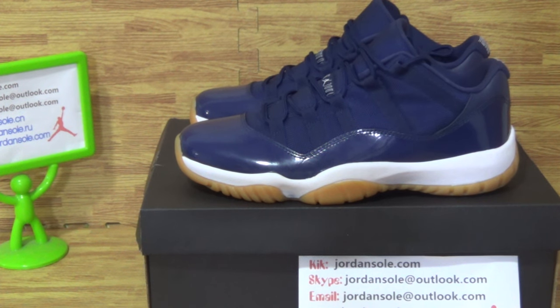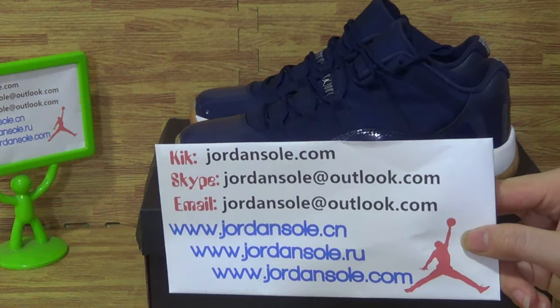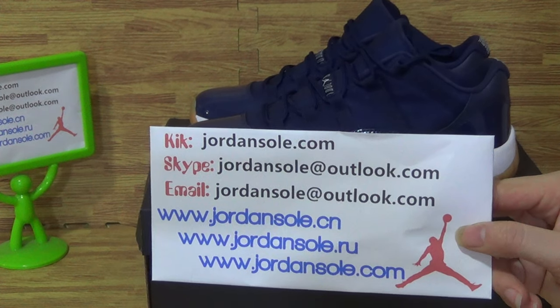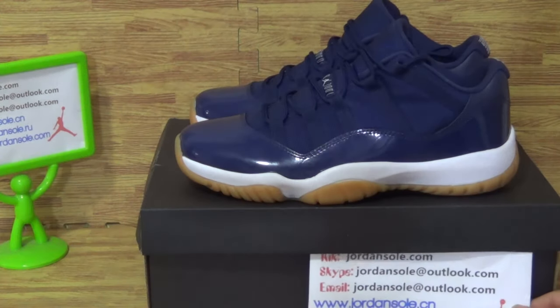Hi, what's up? Welcome to John Solodive, it's Ella here. If you are interested in sneakers, welcome to my website.